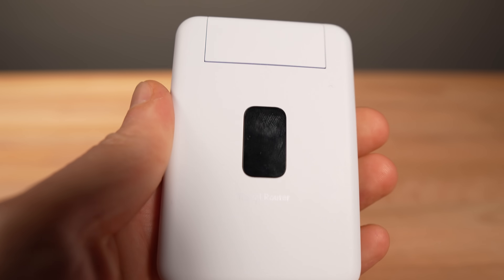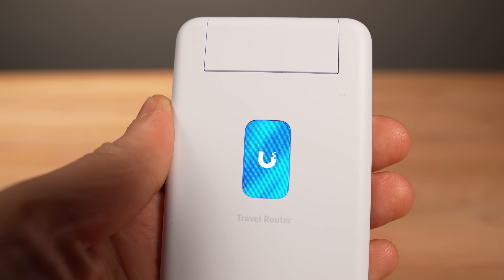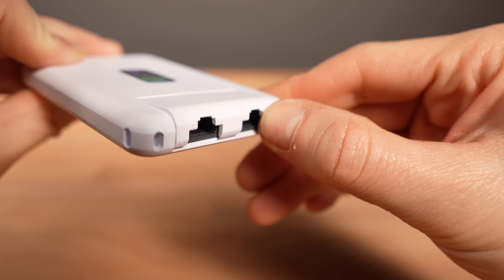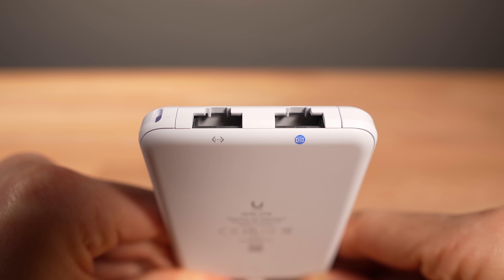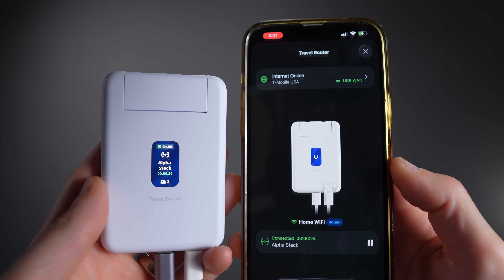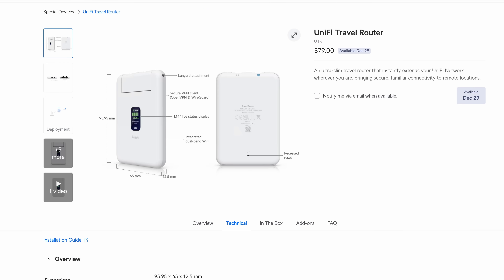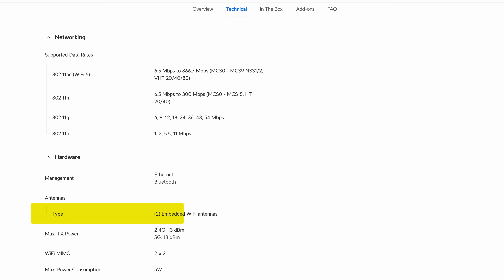It's powered by USB-C and has a small screen that gives you information about your connection and connected clients. It has spring-loaded gigabit Ethernet ports — one uplink for LAN and one uplink for WAN — and another USB port for USB tethering to your phone. Inside the plastic body are two Wi-Fi 5 antennas used for connecting to Wi-Fi networks and broadcasting a network for clients to connect to.